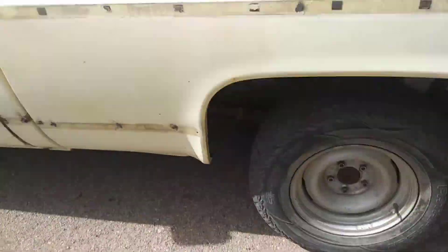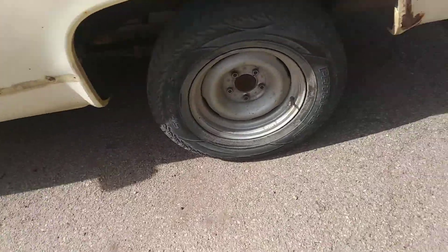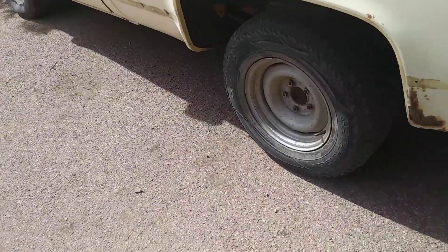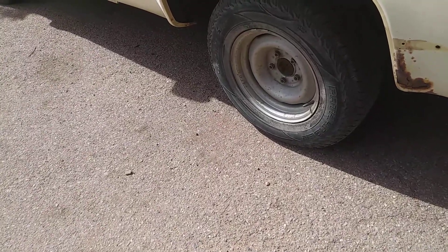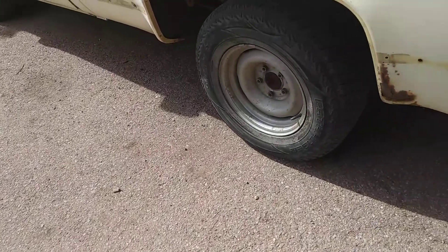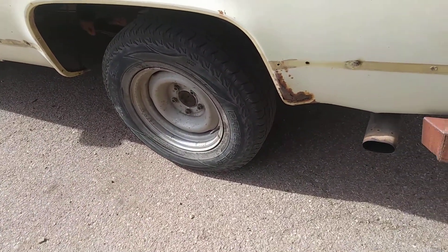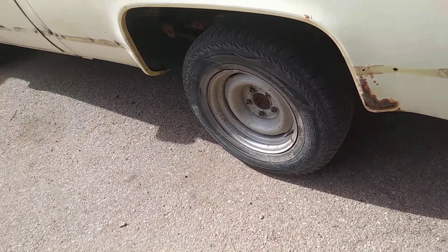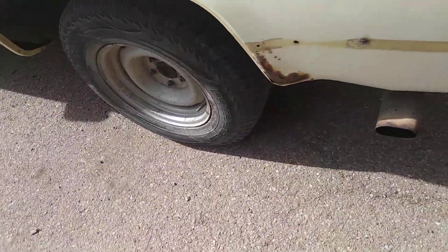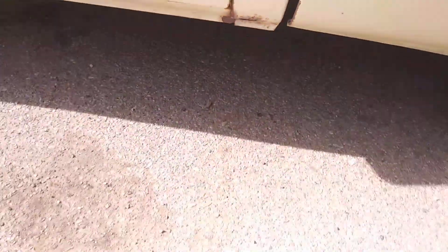I was gonna put the exhaust out the side but the gas tank's in the way, so that's not such a good idea. I was gonna do true duals but I don't feel like getting into a muffler shop. This is just gonna be a shop truck and a trash truck so I don't care too much, but I do really care about fixing this rust here and the one down in the cab corner, same thing on the other side.